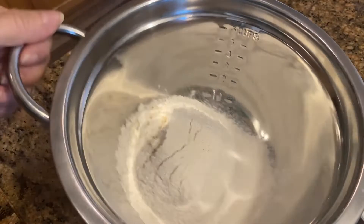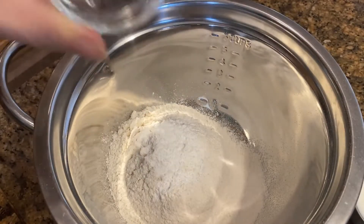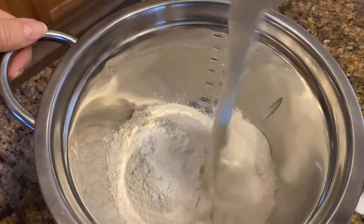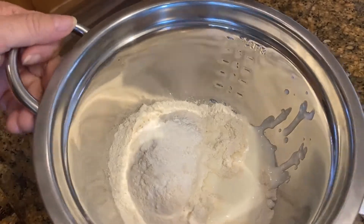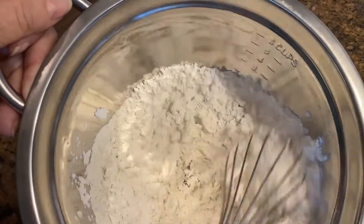Now in our sifted flour we are going to add the rest of our ingredients — the baking powder and our yogurt. We just mix it and then continue adding water slowly.